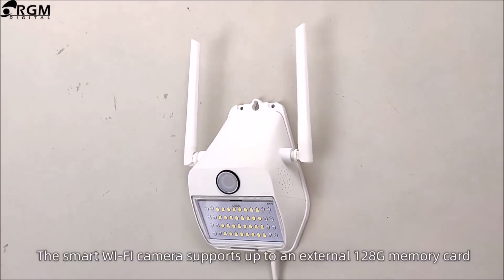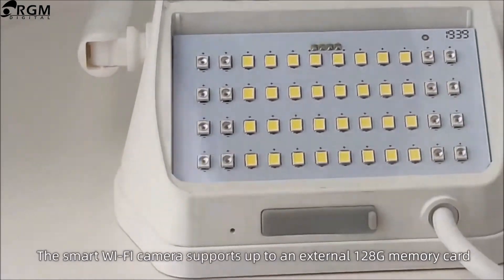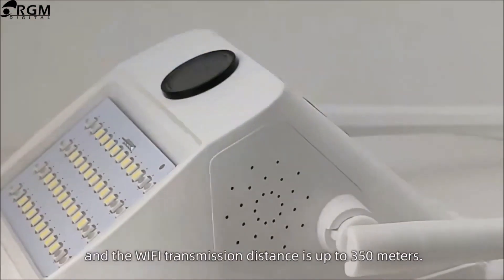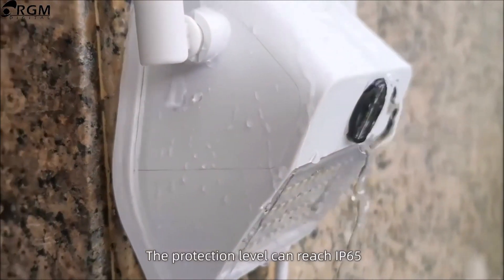A smart double Wi-Fi camera supports up to an external 128GB memory card, and the Wi-Fi transmission distance is up to 300 meters. The protection level can reach IP65.